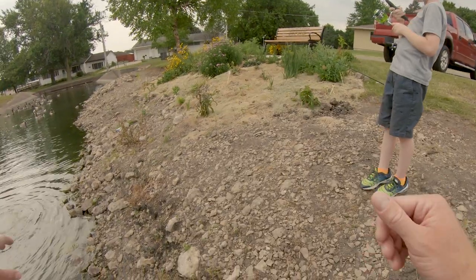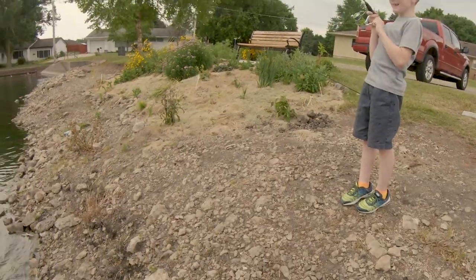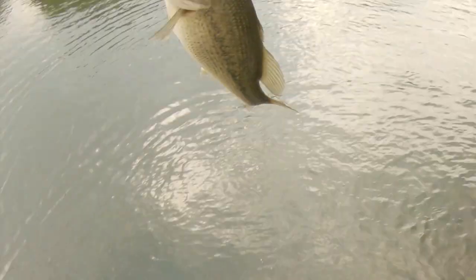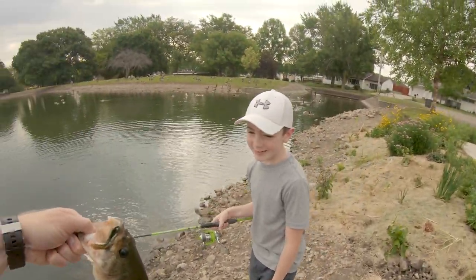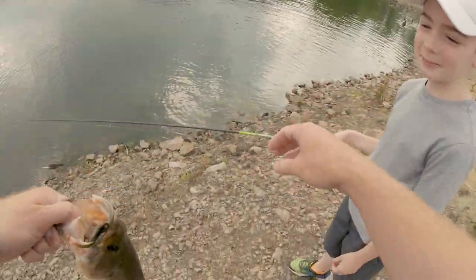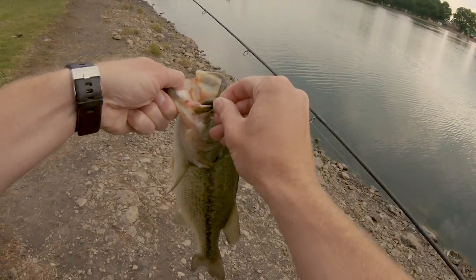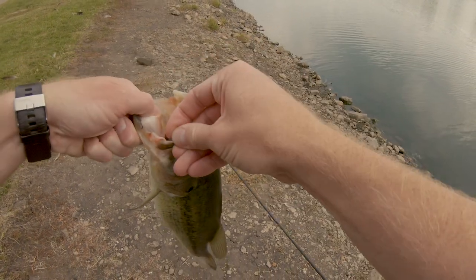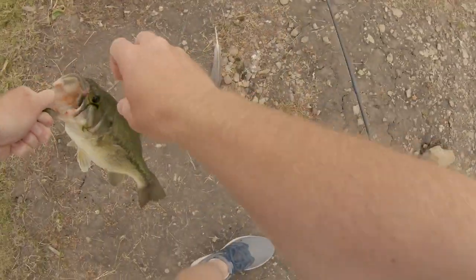Don't put too much pressure on him. Relax, relax. Don't reel anymore. Oh, Liam! Dude, look at that fish. That's a two-pounder, Liam. Look at that — second day fish. Oh my gosh. Reel up your loose line, please. That thing is huge. I could catch it — I just sat in the water and boom, it's a fish. I am so happy for you right now. Hold on, you gotta show mom this.